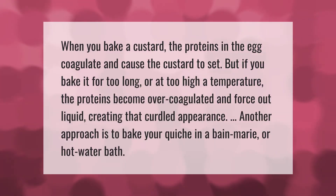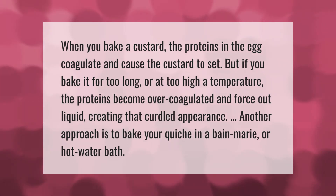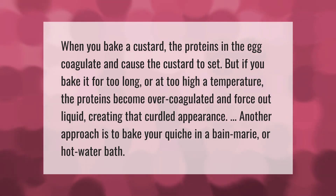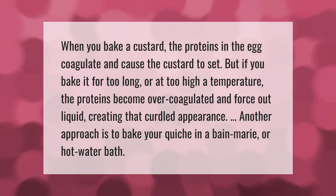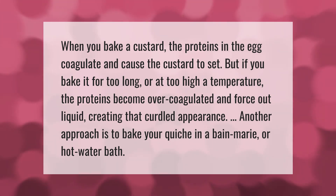When you bake a custard, the proteins in the egg coagulate and cause the custard to set. But if you bake it for too long or at too high a temperature, the proteins become over-coagulated and force out liquid, creating that curdled appearance. Another approach is to bake your quiche in a bain marie, or hot water bath.